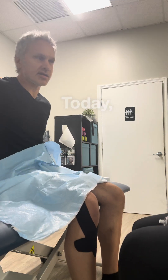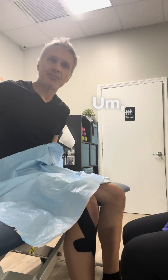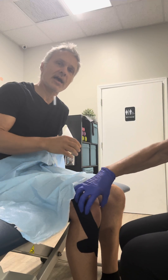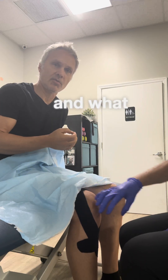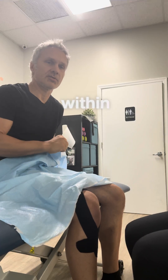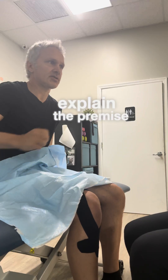Hey guys, Dr. Benner here. Today we have Ms. Cheryl, amazing nurse practitioner. We're doing PRP today. The reason why we're doing PRP is because I have some knee injuries, and what we want to do is we want to be able to regrow tissue and heal that tissue within the knee. Cheryl, if you want to do me a favor and just kind of explain the premise of PRP.